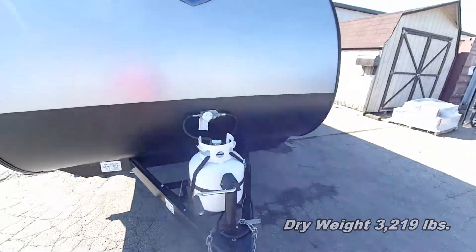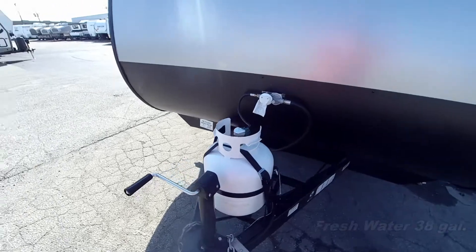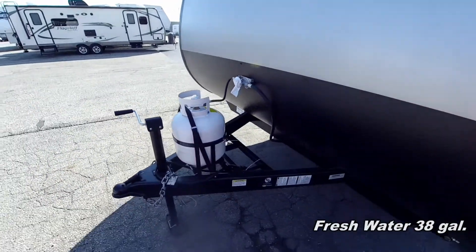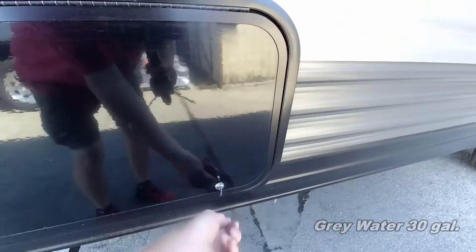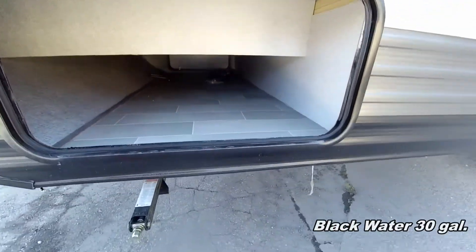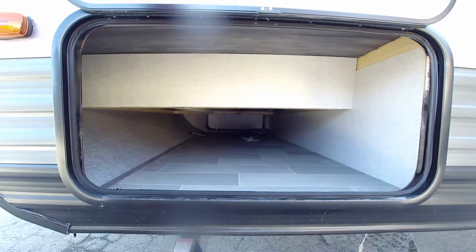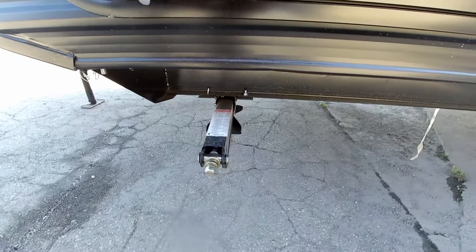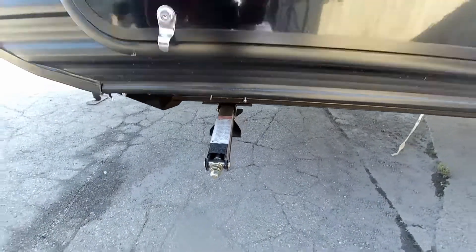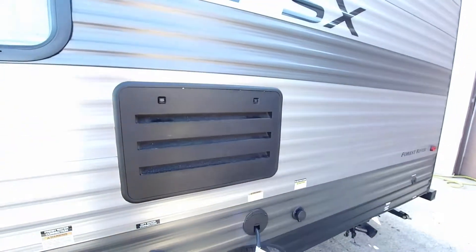We do have the exchangeable 20-pound cylinders, which is nice — when the tank runs dry you just go to the exchange station and check it out, get a new one. Over here on the side we do have a full pass-through storage compartment, which is really nice in a small trailer, along with four stabilizer jacks, one on each corner. They are the scissors type, which actually do a better job stabilizing your travel trailer.